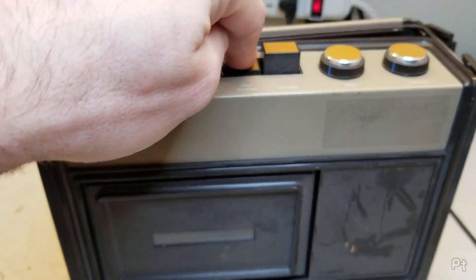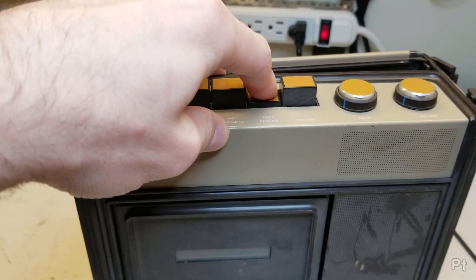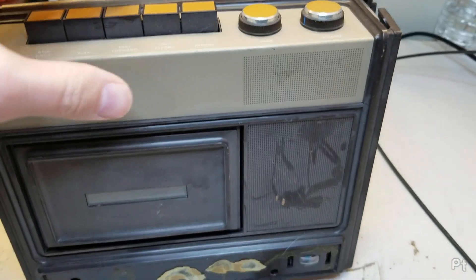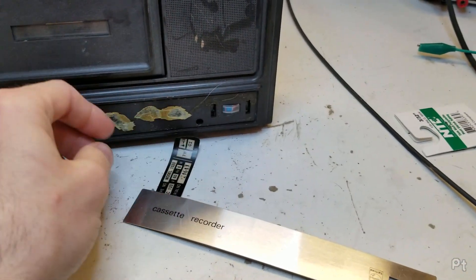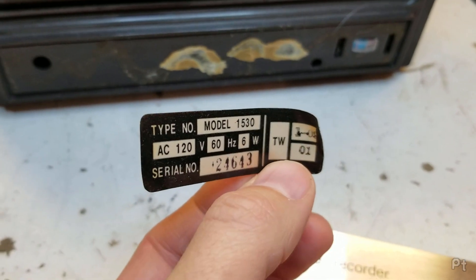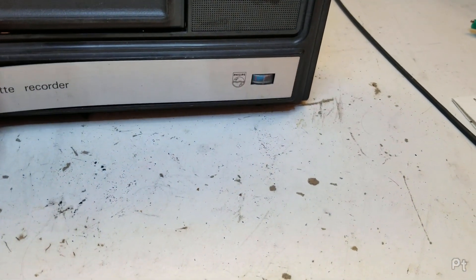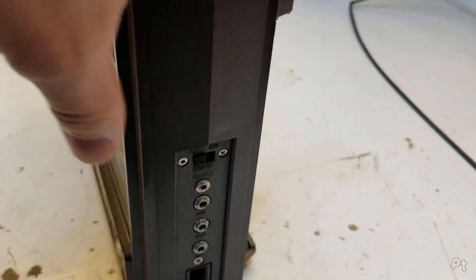Is this like these old ones where it doesn't latch? You just push it and it's like momentary. Tone and a volume control. I assume the speaker is here and/or here. I think this is the model number tag - Model 1530. And here's the front plate with the Philips logo. That goes over here, and then I guess that's a VU and battery meter, on the side here.